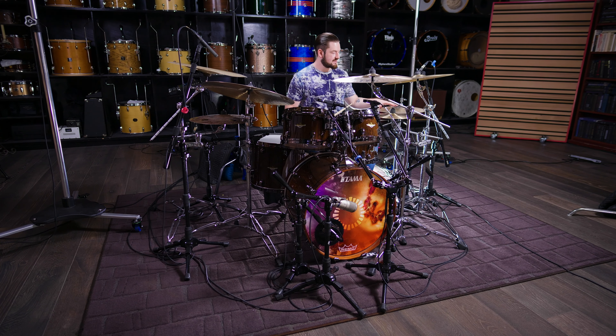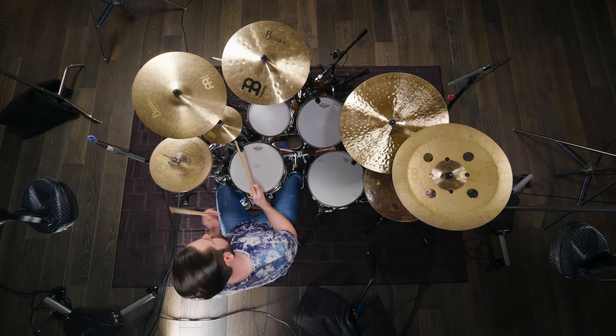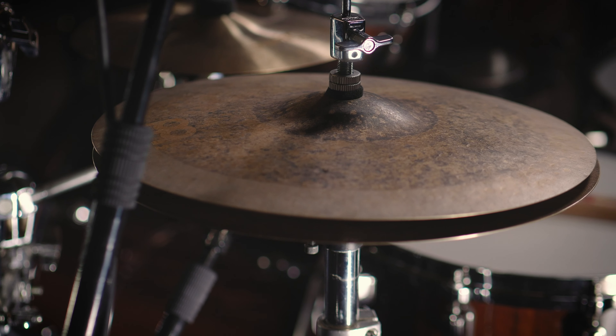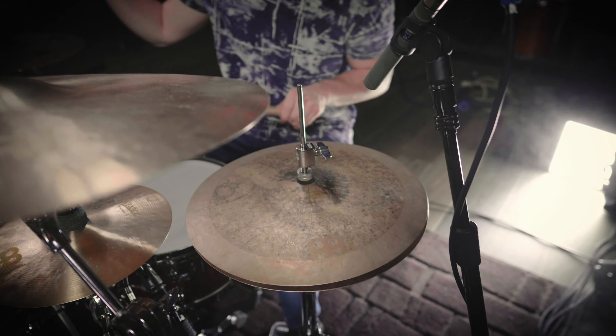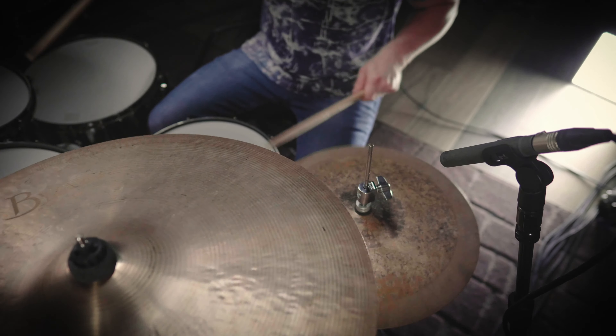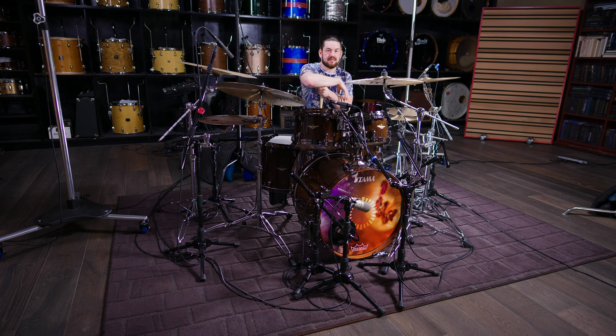I'm Matt Garska, and these are my signature hi-hats. They're called the equilibrium hats. That's because it's the same kind of concept behind the china, in that they need to have a good chick. They need to have a good open sloshy sound. They need to have a good tip attack and a good shank attack. We've done a variety of things to these hi-hats to get this sound.